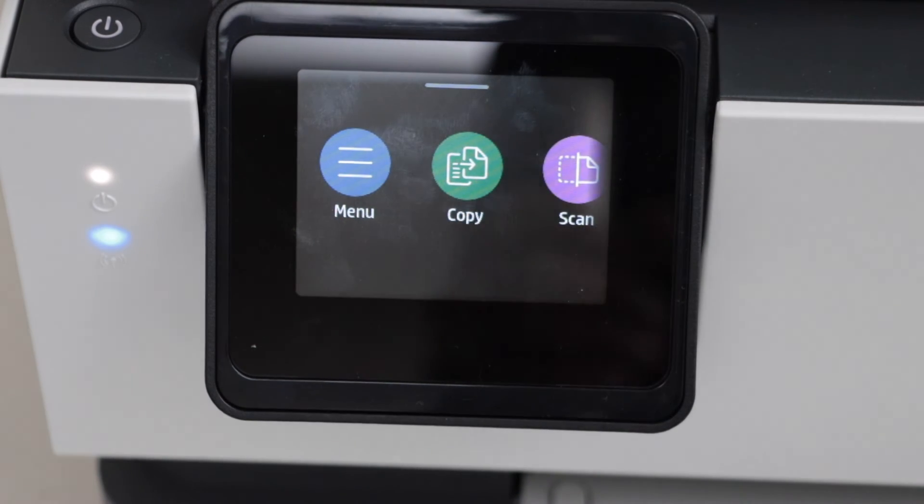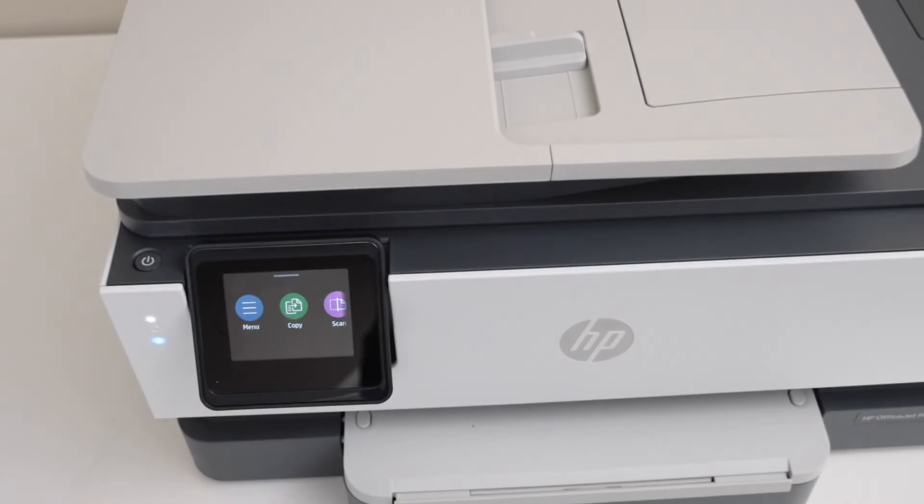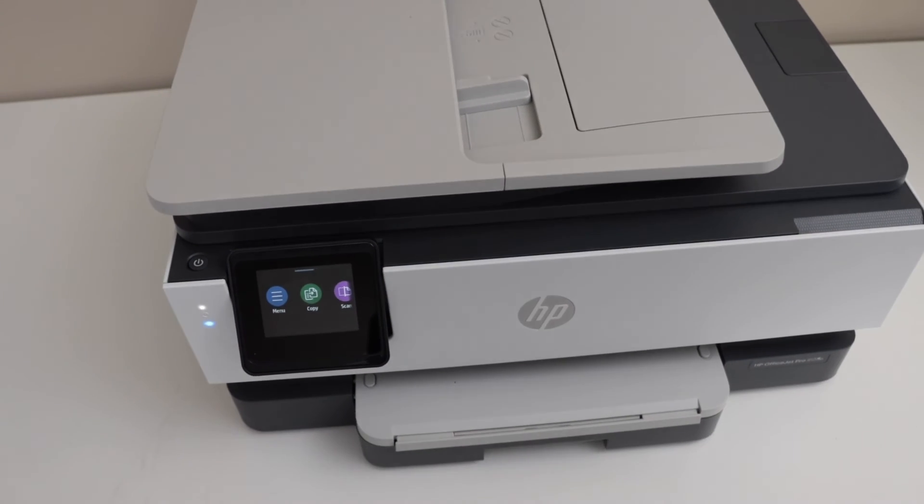That's the wireless setup of the printer using your home or office Wi-Fi network. Thanks for watching.